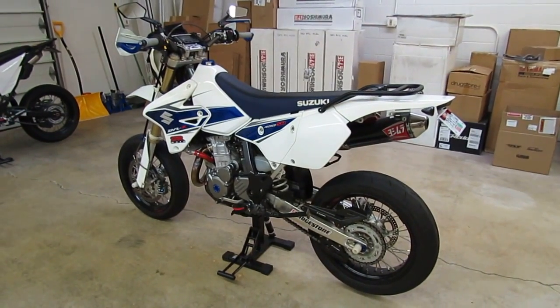And that would include all the way up through the 2015 model year. Even though this is an '08, they're virtually unchanged aside from the graphics and the color of the plastics. These are essentially the same bikes as the 2015 models.